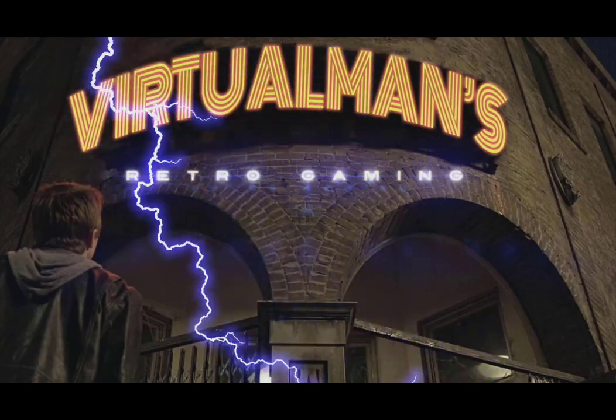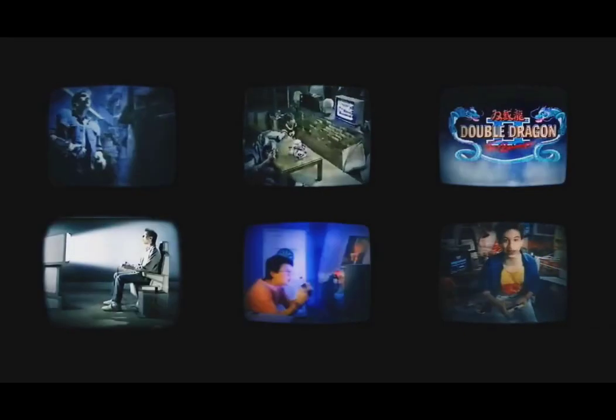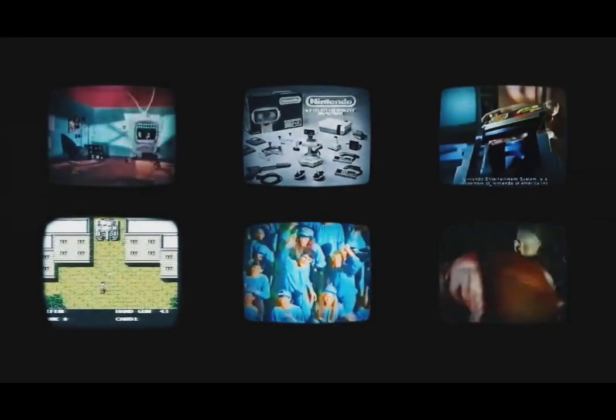There you are. The Pi is rebooting and we're going to have the full normal boot. We're going to receive the full splash screen and it's going to go to EmulationStation for setting up our controller.